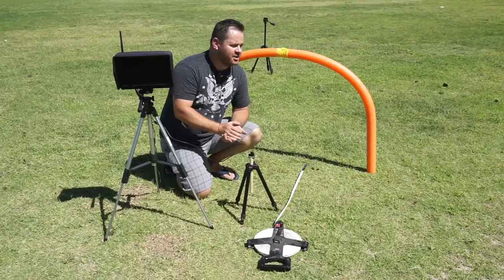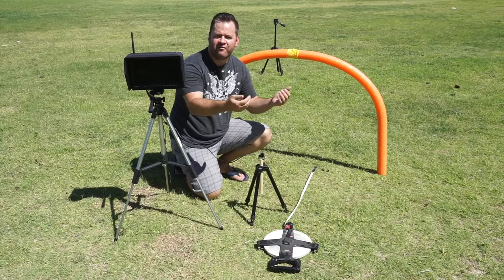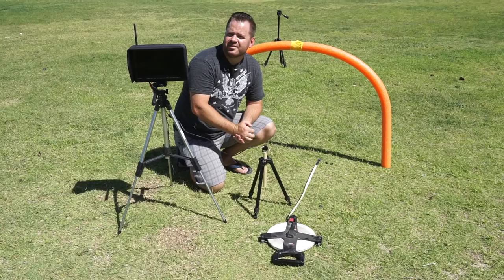This last test simulates FPV racing. I've got a small air gate right here with the camera mounted low and about two and a half feet away from it. As we roll through the different millimeter lenses and the field of view changes, we'll be able to see how the gate moves in and out of frame. In the background I've also got a tripod set up to simulate a turning flag so we can see how that affects the view as well.